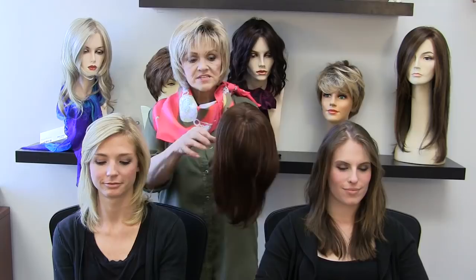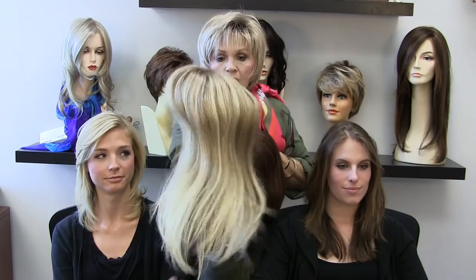Hi guys, right now we're going to show you from Jon Renau's 2014 spring collection absolutely the top of the heap. I've never seen top pieces this beautiful, and I mean that from the bottom of my heart. They're both human hair — this one is called Top Form 12 inches and this one is called Top Form 18 inches.